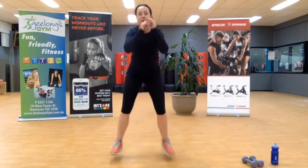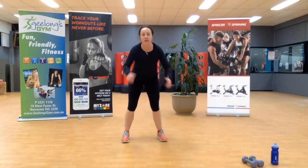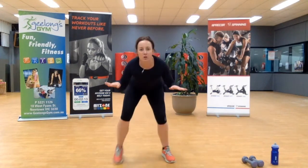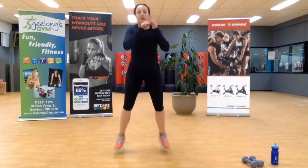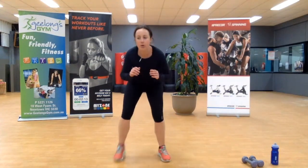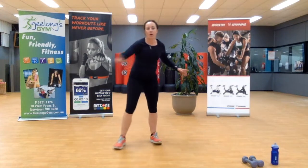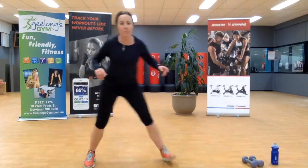Fast feet, light jump forward, fast feet, light jump forward. Step it out if you have to. Make sure we're staying low. Keep going, two more, last one. That's the way.